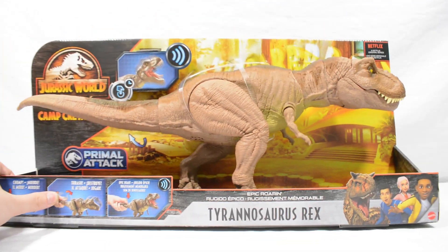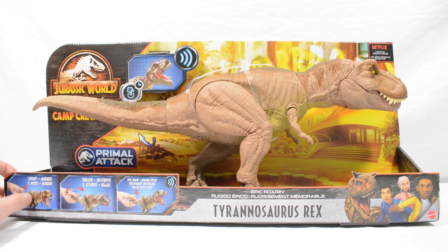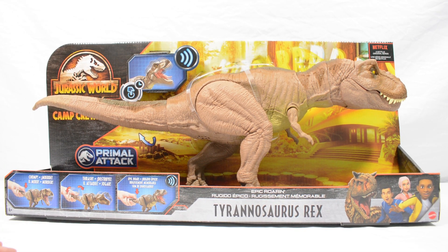So really cool looking Rex in my opinion, quite possibly my favourite yet. I only have the extreme chomping and the bite and fight Rex, so I'm excited to open this one up and get it out of the packaging. Without any further ado, let's move in and take a look at the epic roaring Tyrannosaurus Rex.